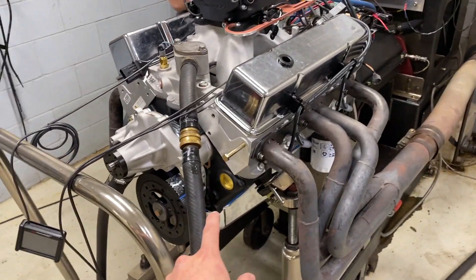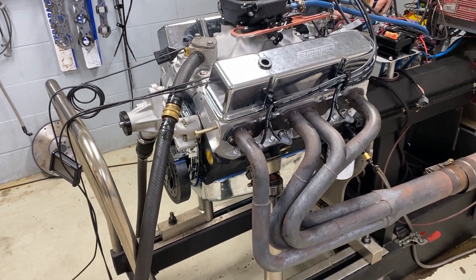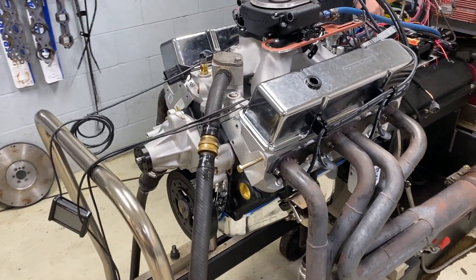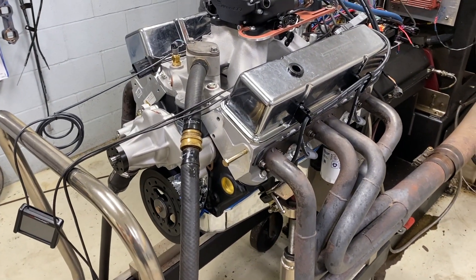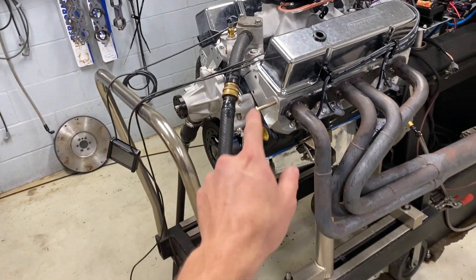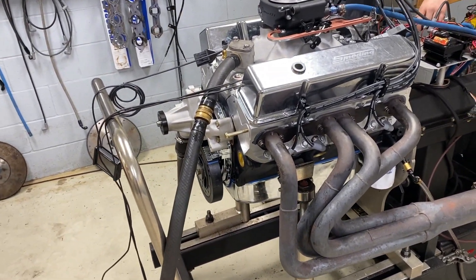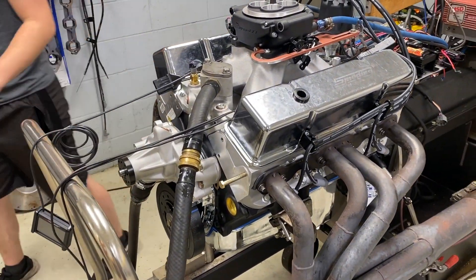It has a custom set of 10.5 to 1 compression JE forged pistons with a really slick plateau hone job to really help the rings seal up and break in quickly. We did a Smedding custom cam — it's 242, 250 duration at 50 thousandths, about mid 500s lift on a 110 lobe separation angle.